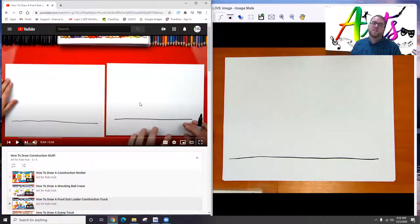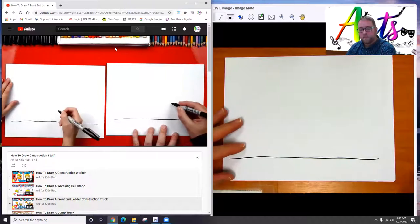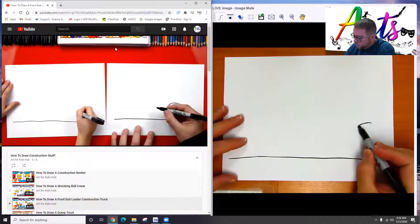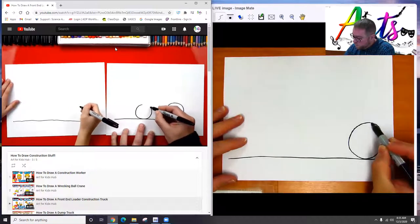Now we're going to draw the wheel. You're going to draw the same thing that you are seeing on the screen, but draw it just a little bit smaller, and maybe a little bit more off to the side so we have room to put a construction worker. The back wheel is bigger than the front wheel. So we're going to draw a big wheel over here and make sure it's touching the ground, and then draw a smaller wheel over here.